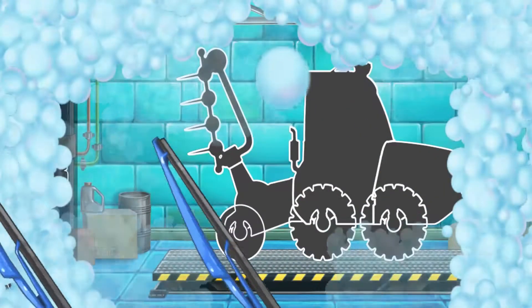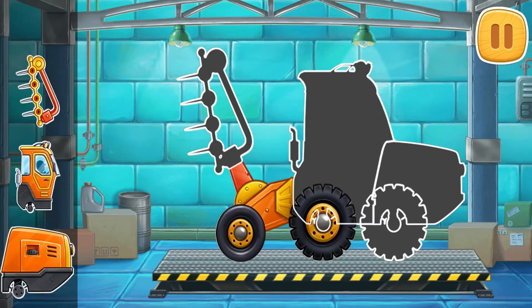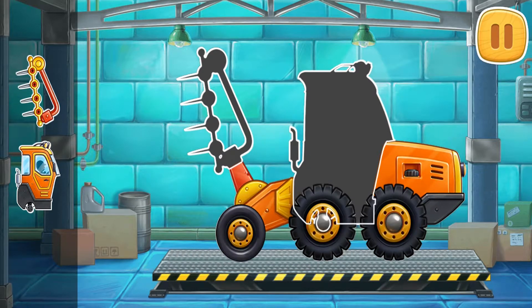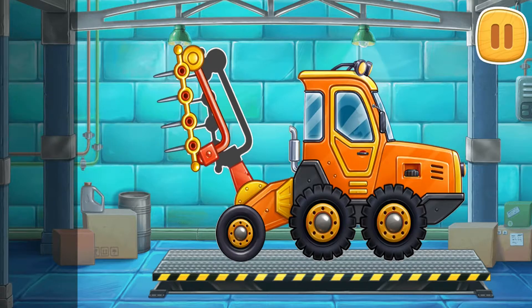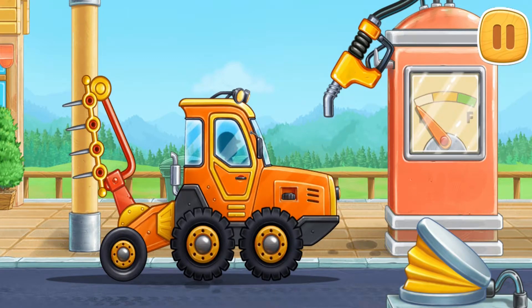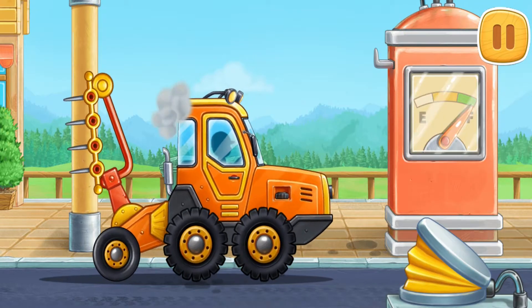First, let's assemble a harrow tractor. Let's fuel a harrow tractor. Keep up the good work.